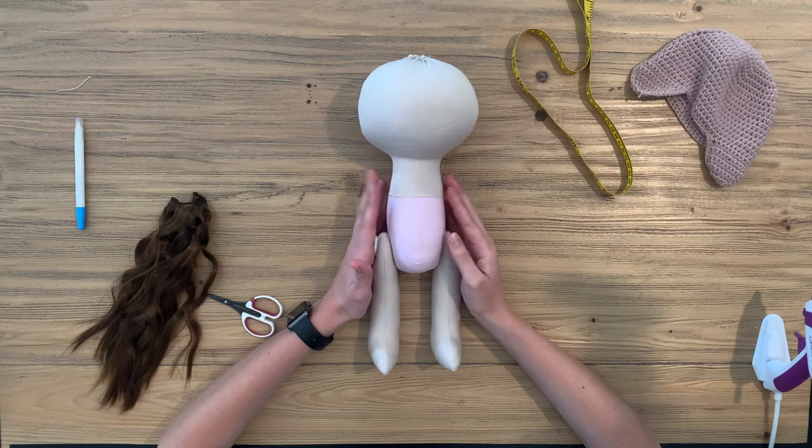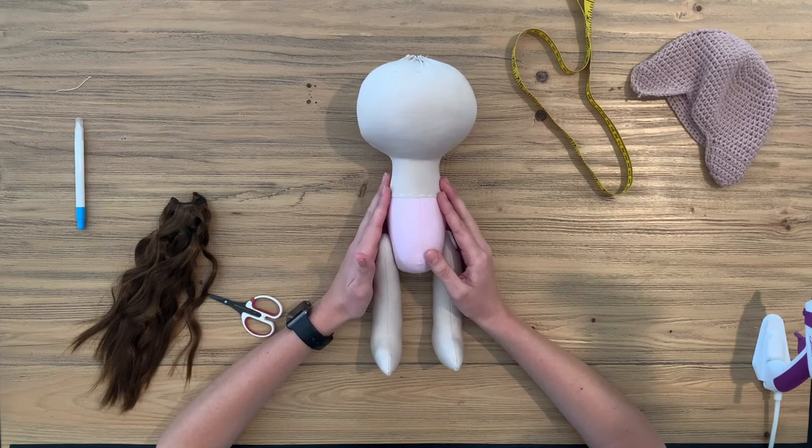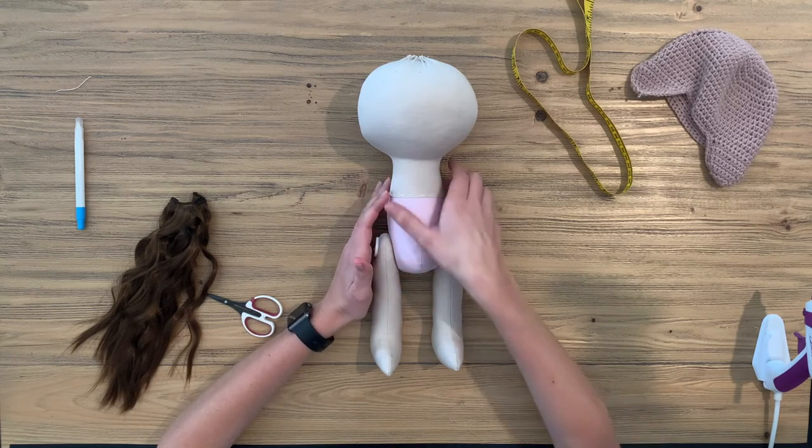In this video I'm going to show you how to attach the hair. Now this is our large doll, but the instructions stay the same for the small doll as well. I will just give you the measurements afterwards. So let's start.